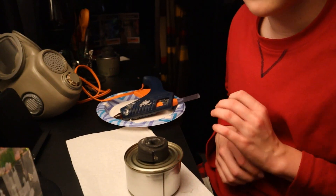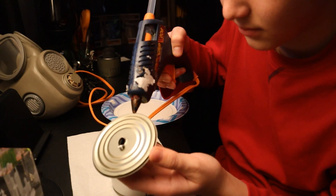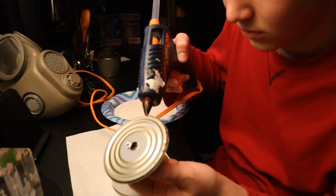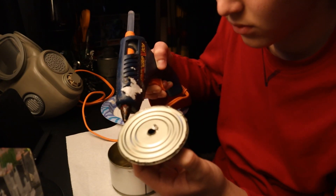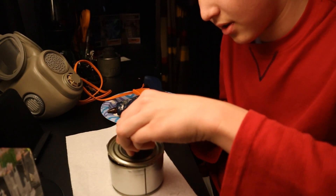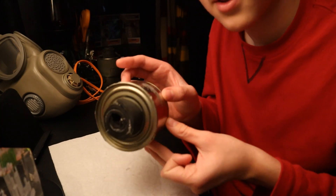Now going on to gluing the lid on. Take the lid and glue the rim right here, then press it on to your can. Now we're going to let that dry and test the full prop filter.